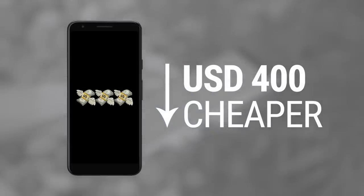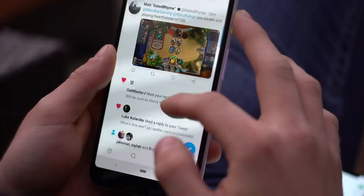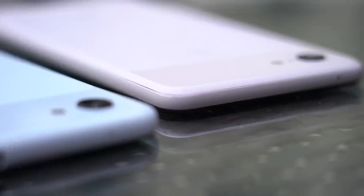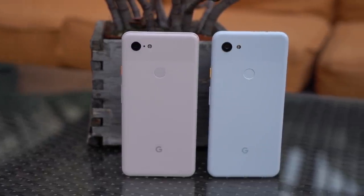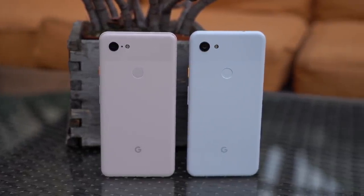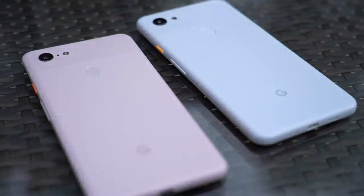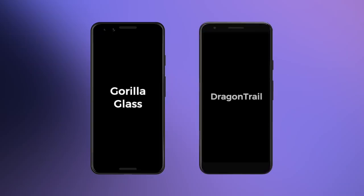So there must be compromises, right? Well, yes and no. There are trade-offs, but none where it really matters. Build quality is, of course, different. It's not immediately obvious because of its matte coating, but actually the back of the Pixel 3 is made of glass, and on the Pixel 3a it's polycarbonate. Up front, the Pixel 3 has Gorilla Glass, and on the 3a, the lesser-known Dragon Trail.